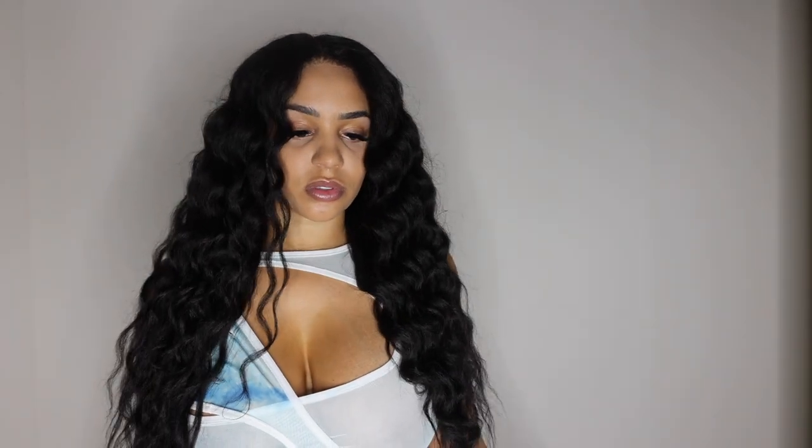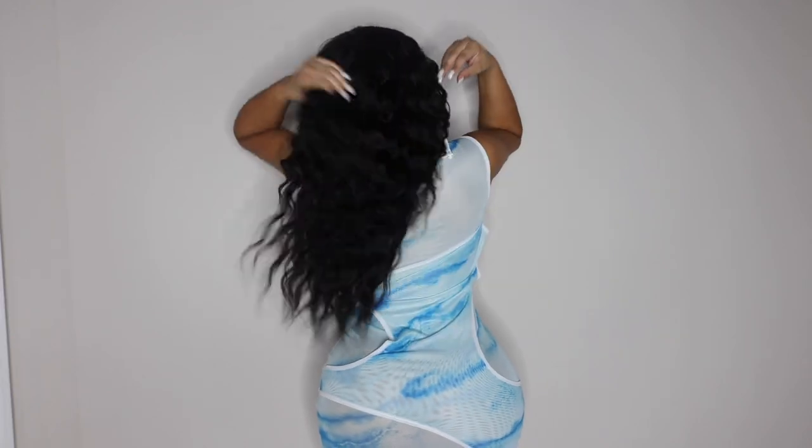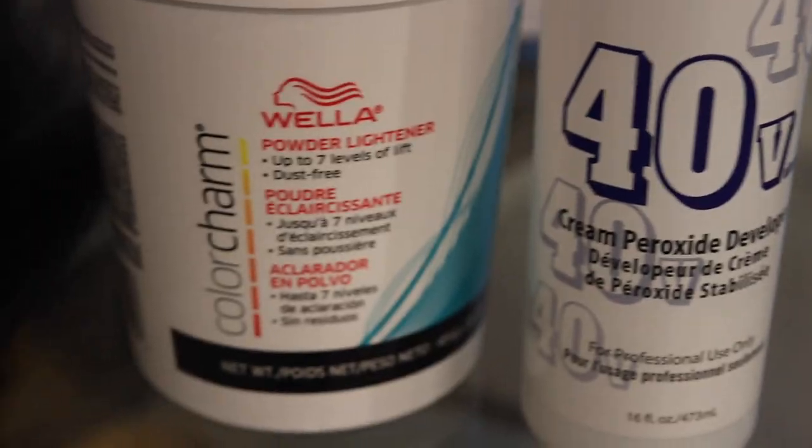I decided to put some curls in it just to give myself a little more volume to the hair, but y'all look at this hairline. Here's what I used to bleach the knots on the wig, and then I also wanted to show you guys how the hair looked once it arrived.